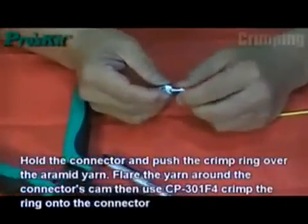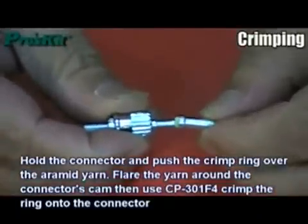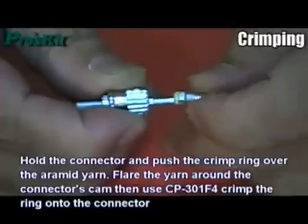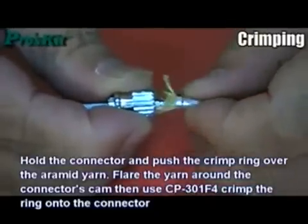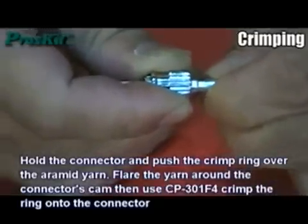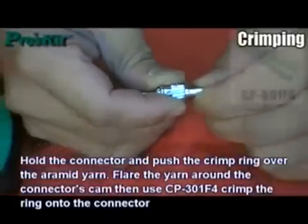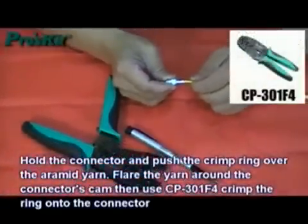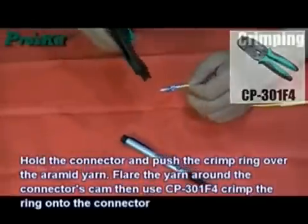Hold the connector and push the crimp ring over the aramid yarn. Flare the yarn around the connector body. Then use the crimper to crimp the ring onto the connector.